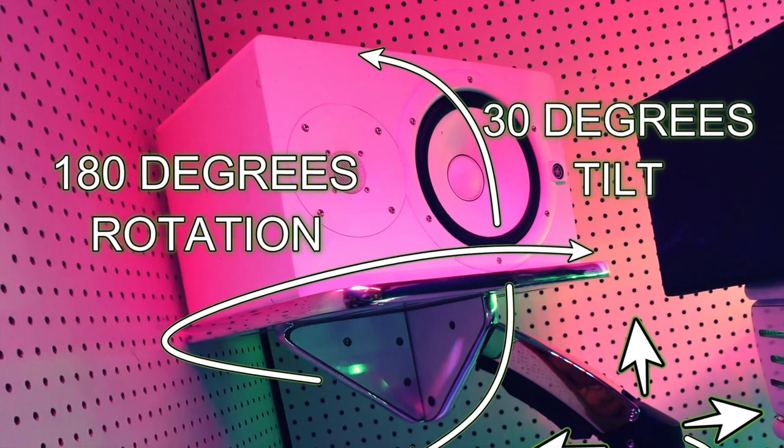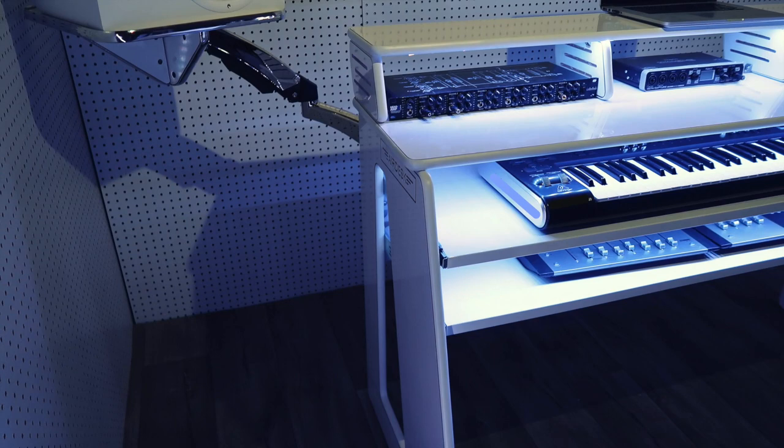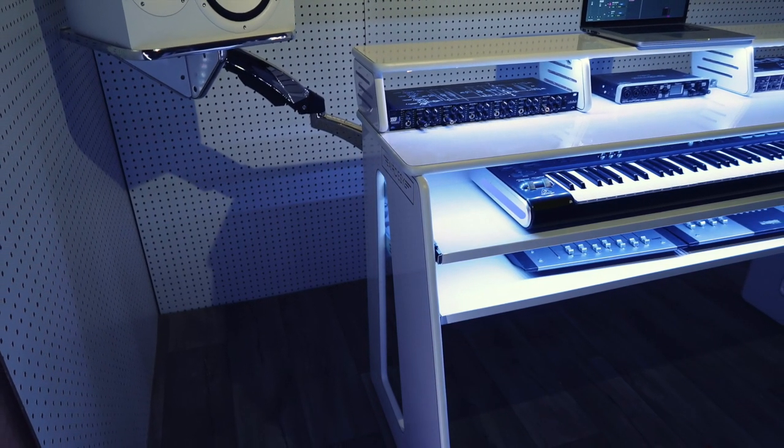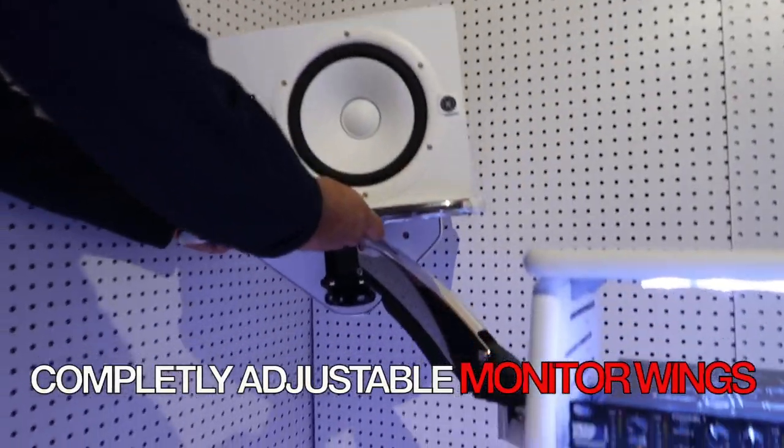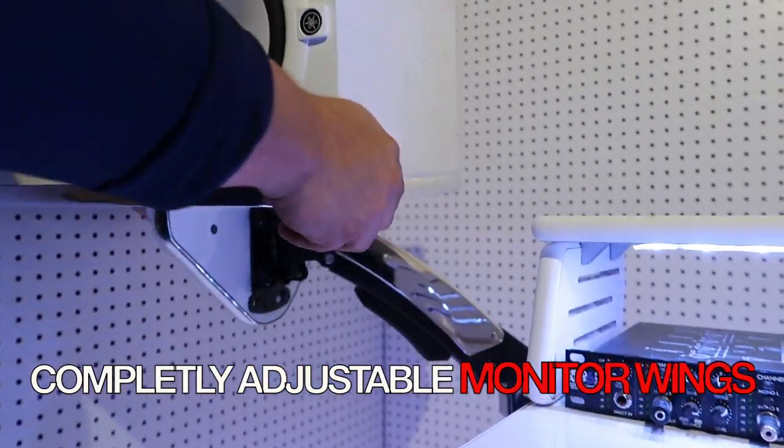One of the main key features on this desk is the hydraulic wing mount for your speaker monitors. They can hold up to 57 pounds, completely adjustable. You can move up, down, front, back, to the side, rotate, tilt.